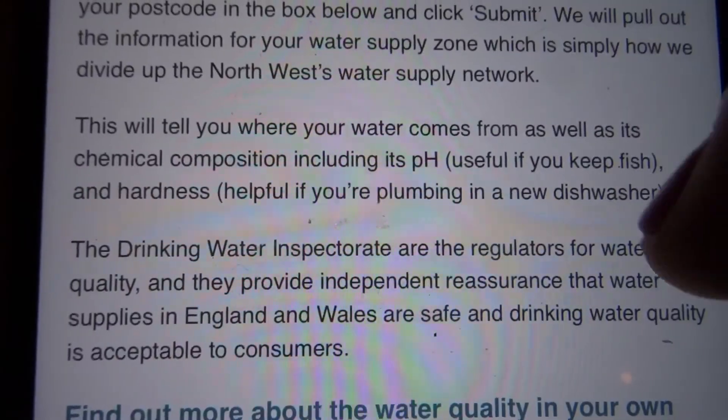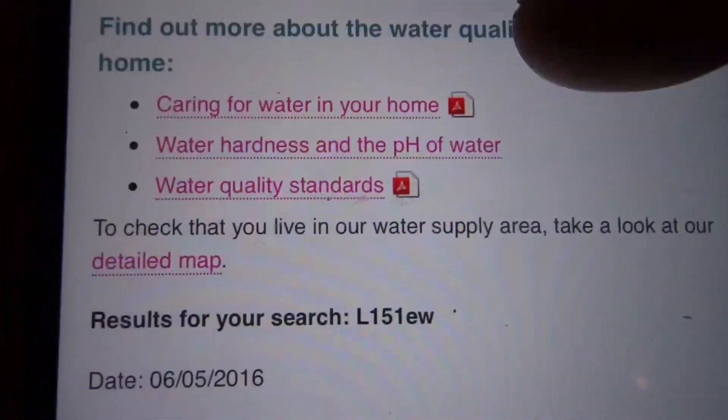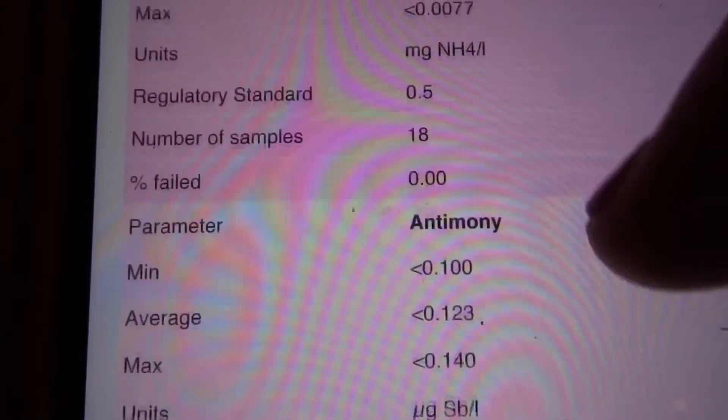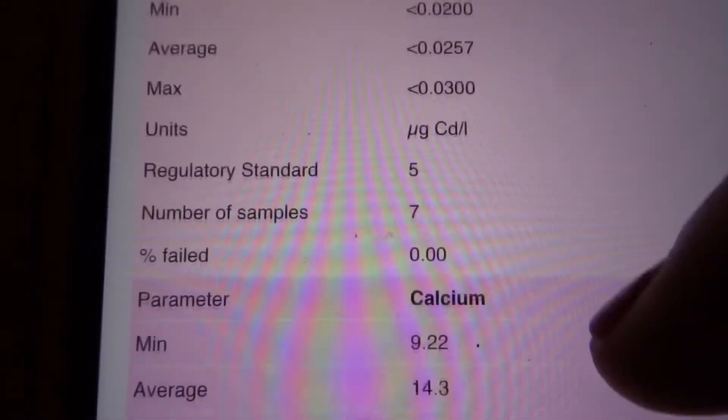It's telling me that my water is soft, and my pH should be between — let's see if we can find it.